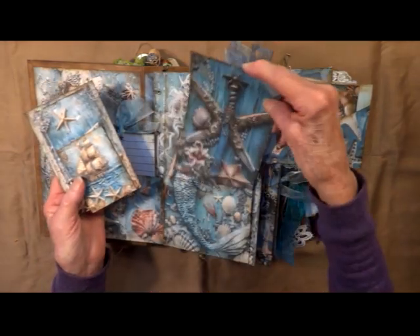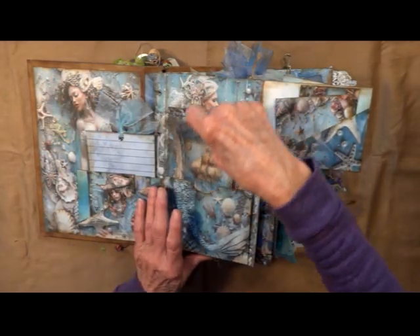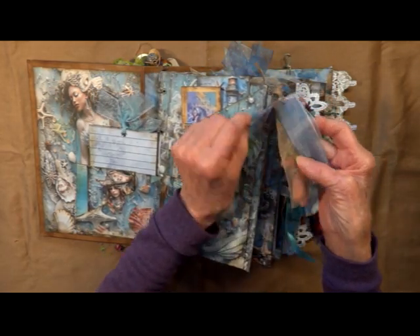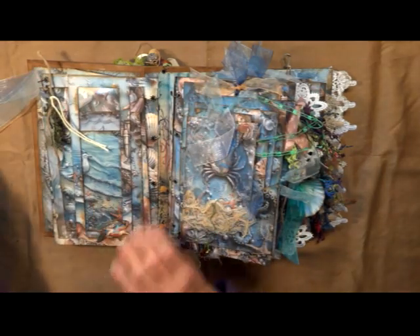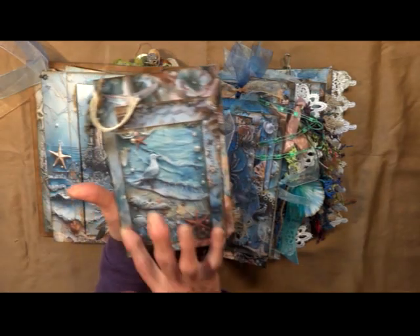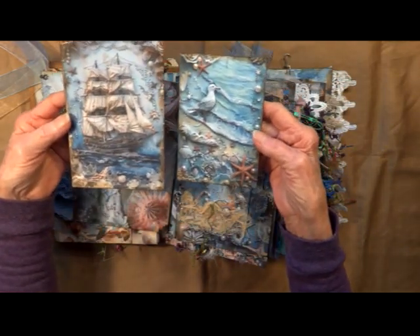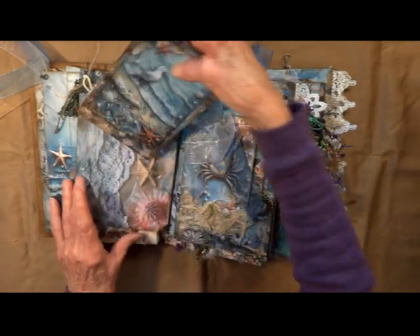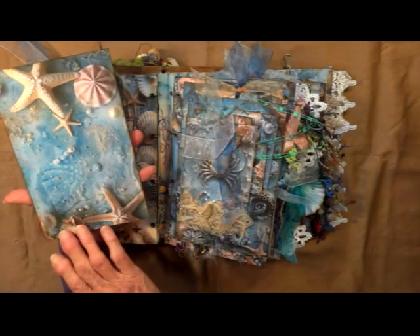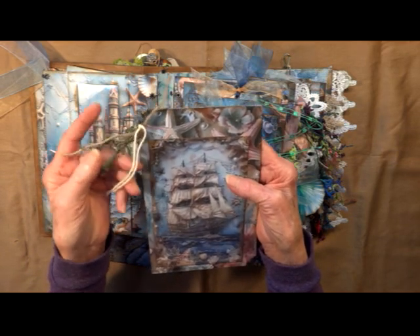Beautiful images — coral, shark, there's an old ship. Got it dangled on the side, and I've cut out one of the octopus. Put some chiffon. Here we've got a big acetate belly band, and I have made an acetate pocket in the card to hold these two. There's a seagull on the beach, another beautiful ship. It opens up — you've got a little notebook there with some jute and twine, some dark green fibers.